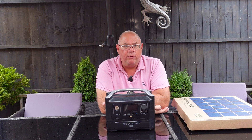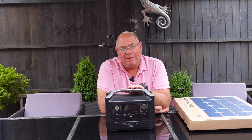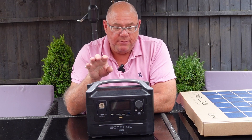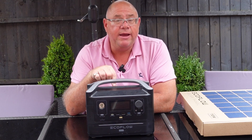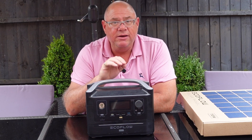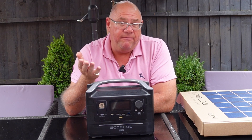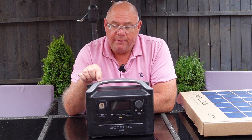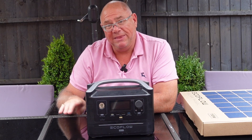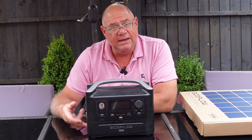Hi there. You've probably already seen the other two videos I've done previously about this box, but if you haven't I'll put a link up here. EcoFlow have provided me with the EcoFlow River, particularly because I'm into motorhoming and off-grid camping, which basically means camping in a field where you've got no electric. They sent me this box originally — it was half this size — but then they sent me the expansion battery, and I've done another video on fitting the expansion battery.